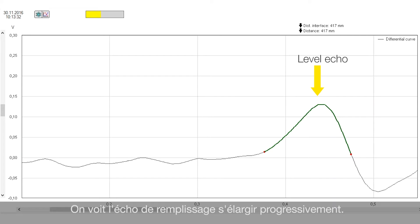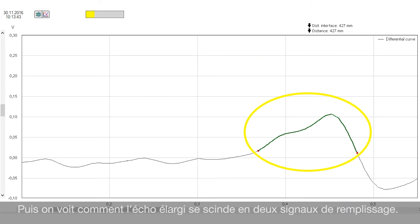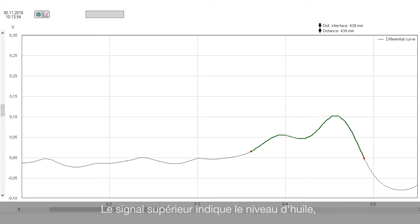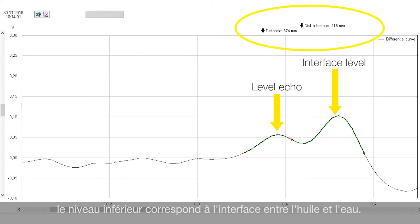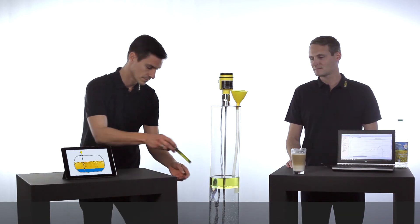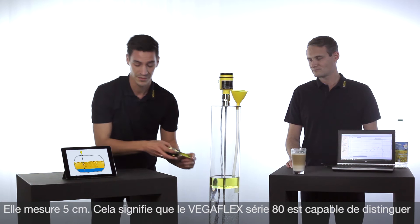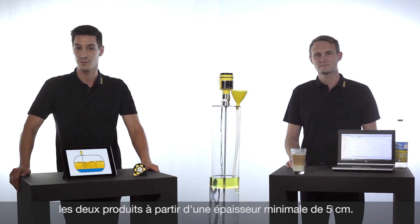You can see now on the echo curve that the level echo is getting wider and wider. And now this echo is separated into two different echo signals. The upper one is the echo signal of the oil and the lower one is the echo signal of the interface layer between oil and water. Let's measure the current layer thickness of the oil. It is five centimeters, which means that the VegaFlex series 80 can distinguish the two media beginning from a minimum layer thickness of five centimeters.